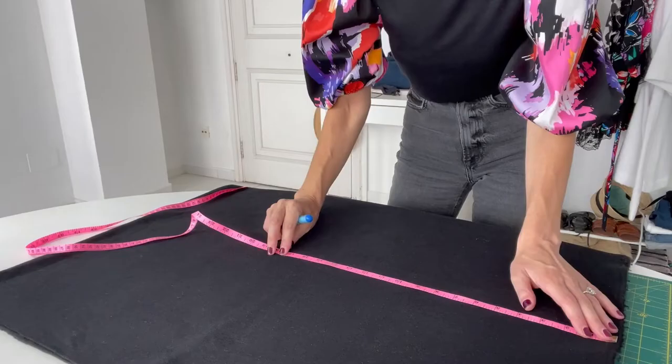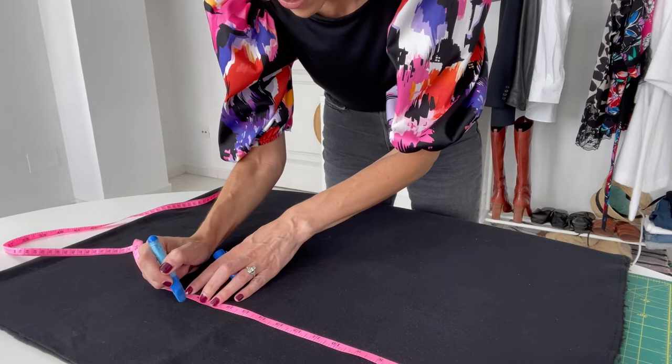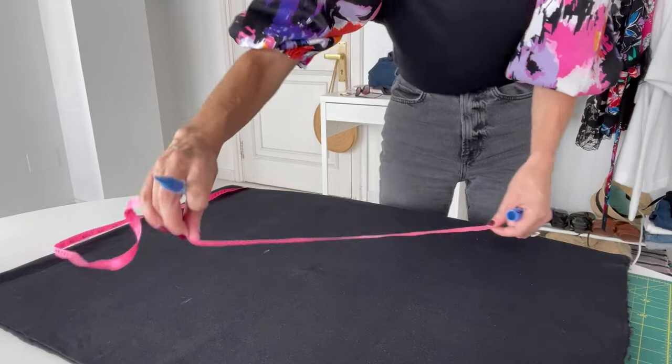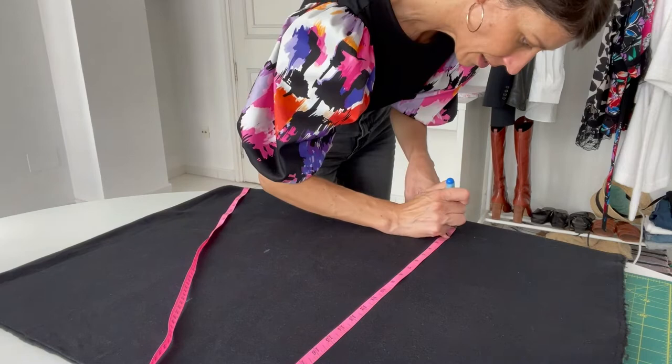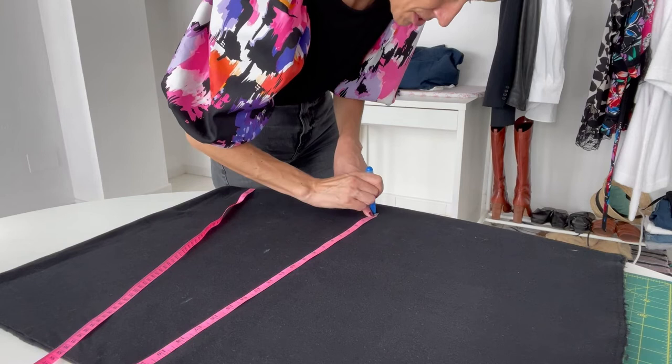I'm cutting out my fabric, marking 18.5 inches wide — that's my hip measurement plus one inch — on the part of the fabric that stretches, since this goes around my hips. Then I'm marking down my 21 inches and cutting this out. You could also just use a ruler and your rotary cutter to cut this out.